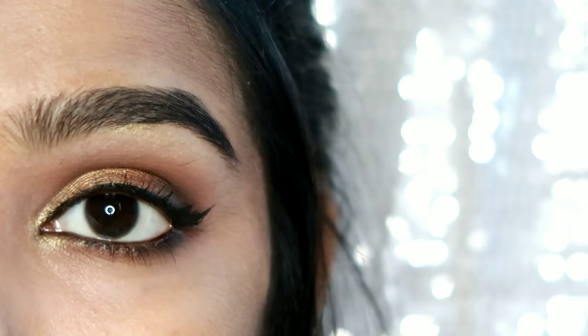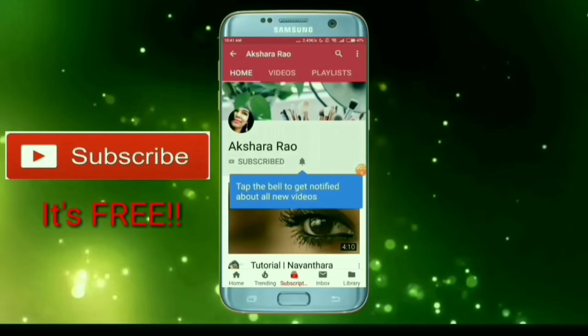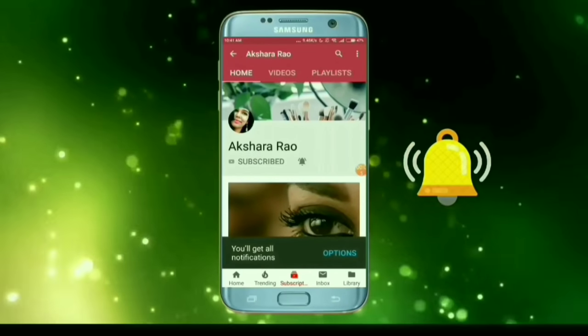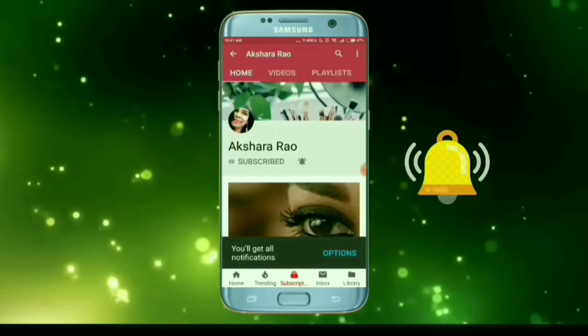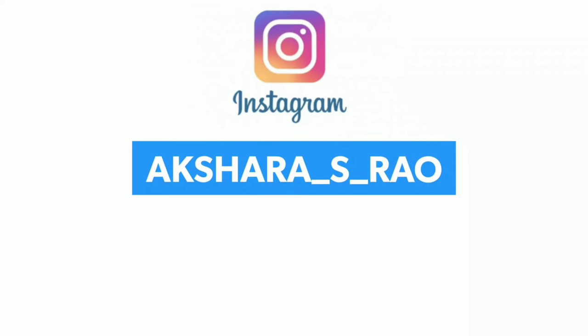I hope this video is useful. If you like it, please like and subscribe, and click the notification bell. You can find me on Instagram — this is my ID. Until I meet you next, this is Aksha saying bye bye and take care!